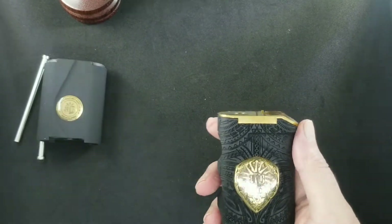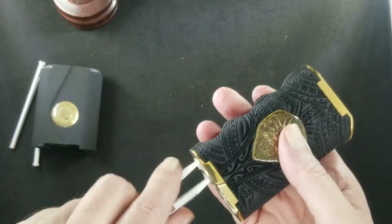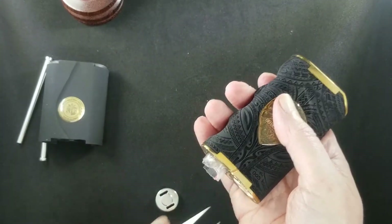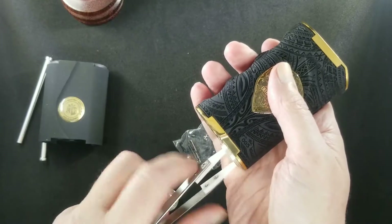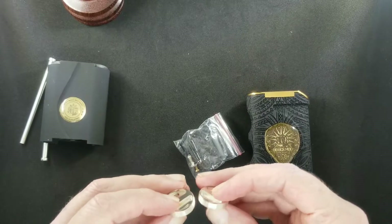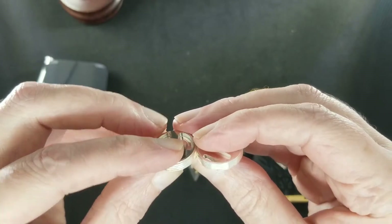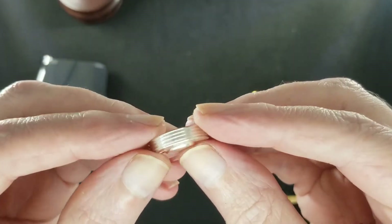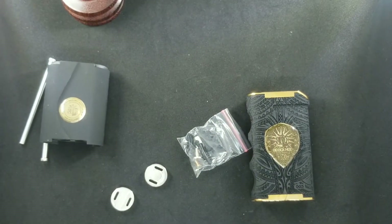Let's take her apart. I like to use my ceramic tweezers. Nice thick battery caps. There was a little package inside the mod — those are your parts for the series kit. The battery caps are very thick, very large — some big, juicy battery caps. Solid copper, silver plated, and they are pretty thick.